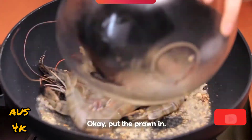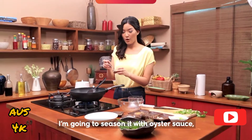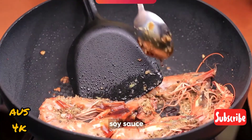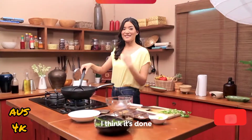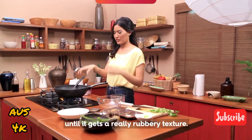Put the prawn in. Really simple — I'm going to season with oyster sauce, soy sauce, and a little bit of fish sauce. Not too much, because we already put it in. I think it's done because we don't want to overcook the prawn until it gets a really rubbery texture.